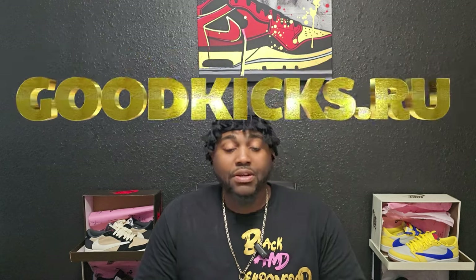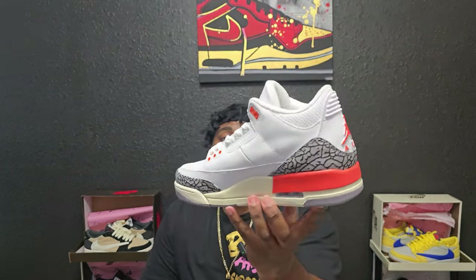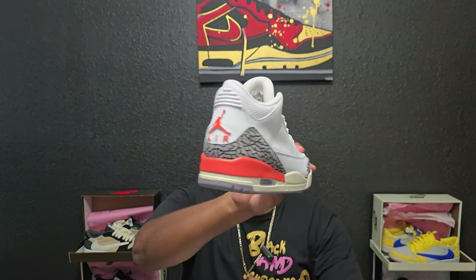Today we got a special shoe — a shoe that I was happy to get my hands on because I love retro threes. It's not my top two but it's top three. The shoe we'll be reviewing came from the good people over at goodkicks.ru, so shout out to them for sending these out. The shoe we're talking about today is the Georgia Peach Retro Three.